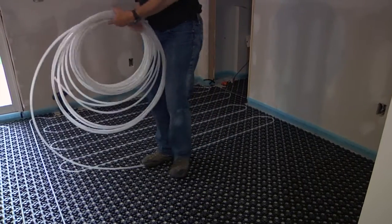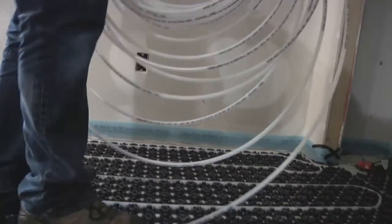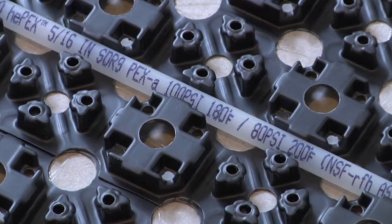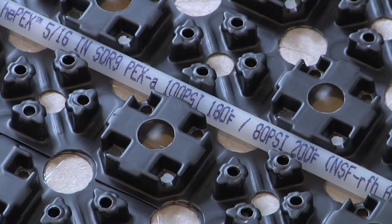Next is the tubing installation, which is easily done by one person. The installer simply feeds the tubing into the groove between the knobs and snaps it into place with a hand or foot. The hooked knob design of Fast Track ensures the tubing stays in place, so there's no need for silicone, glue, staples, or nails.